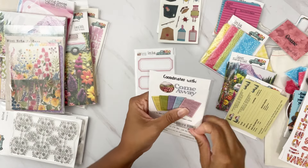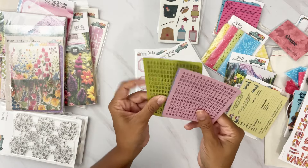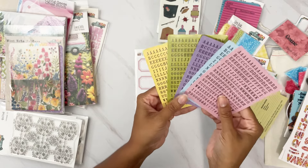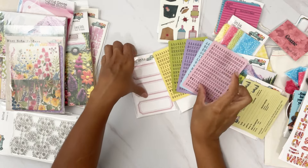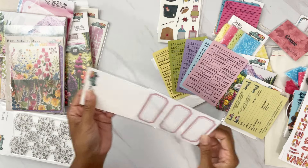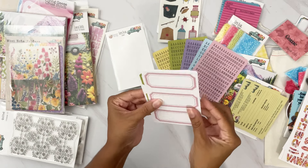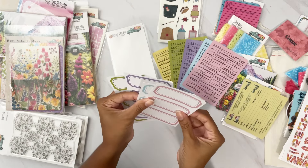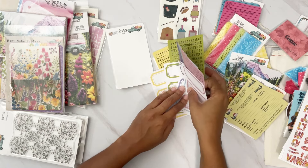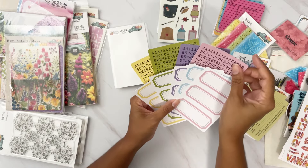We also have tile alphas — you're going to get five of these in five different colors that match the kit: pink, blue, purple, yellow, and green. What they began doing is making sure the tile alphas match the mini labels — you're going to get 13 of each color. They match each other perfectly, so you can use these together.